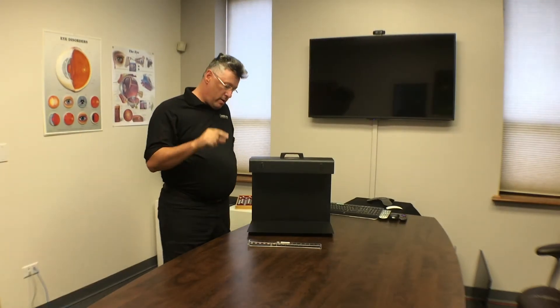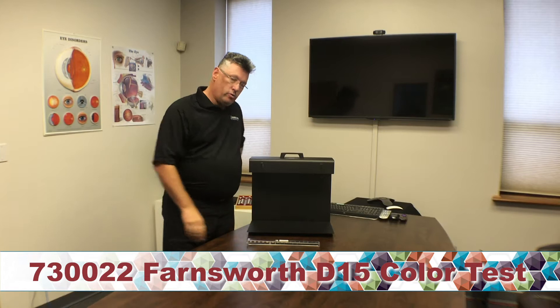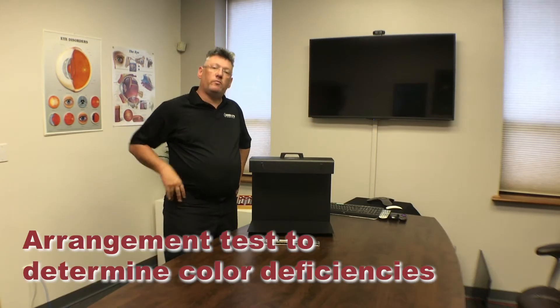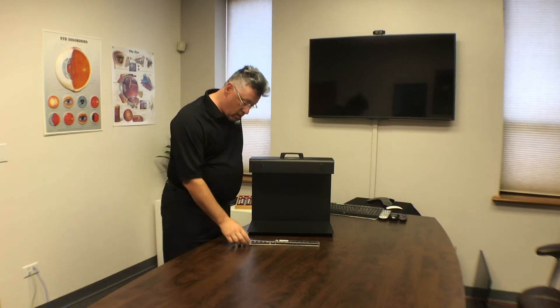Hi everybody. Today we're talking about the D15 color arrangement test. This is a test that you can use on your patients to determine if they have a color deficiency. The test is a series of discs.